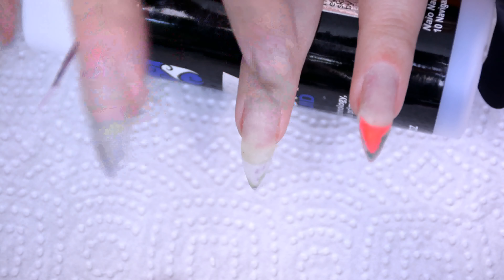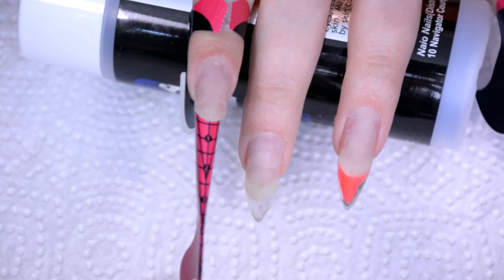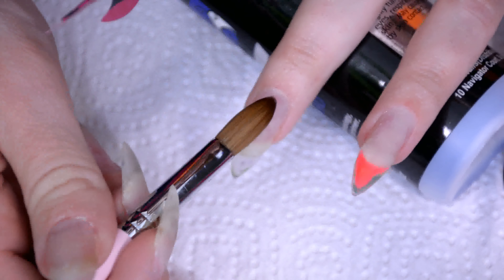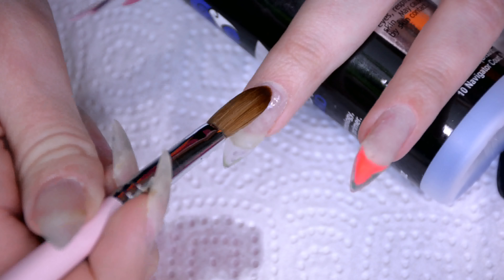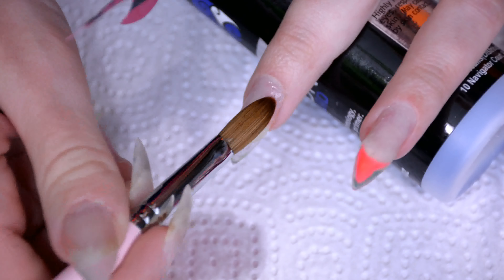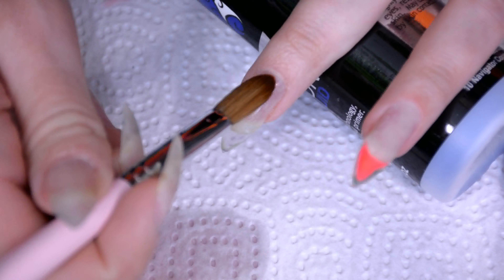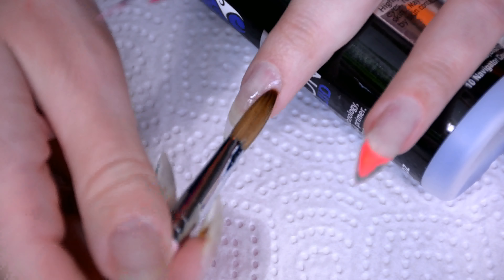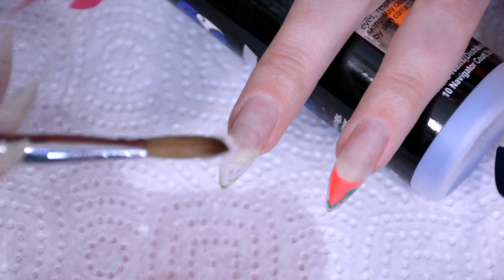I'm starting off with the filing already done — as in I've removed old product. This nail needs a refill, the other one needs to be completely rebuilt. But on both nails we're just going to start off with a basic clear layer — a very, very thin clear layer — so when I want to file off this design I can just file down to the clear acrylic rather than having to remove the entirety of the nail. It saves time and also prevents staining of the natural nail because there's always a layer of clear between that and the color.